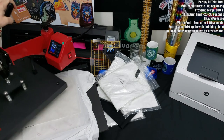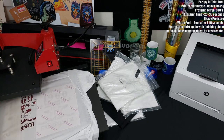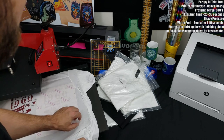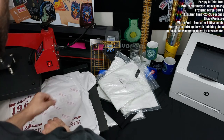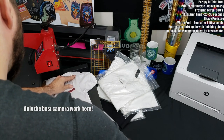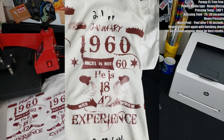Here we are with our first peel on our first attempt. I'm going to start with the bottom right-hand corner, and I run into an issue immediately — I didn't get a full transfer. So I try pulling from the top, and you can see I still didn't get a full transfer from either the top or the bottom. Maybe I waited too long.